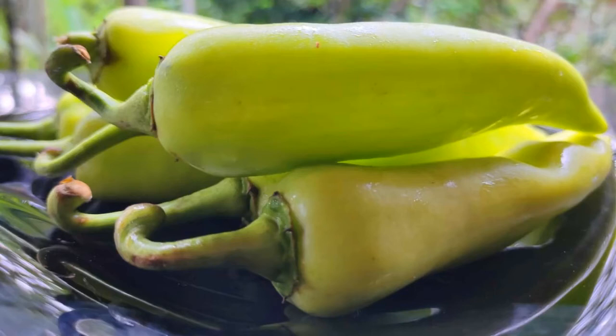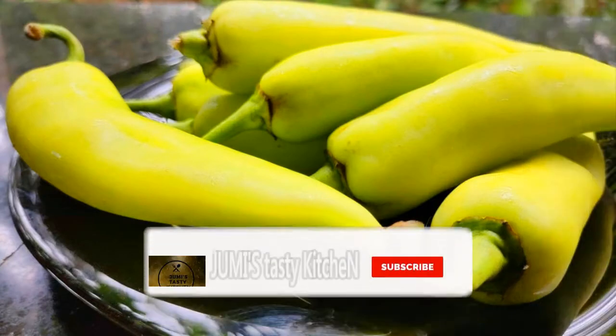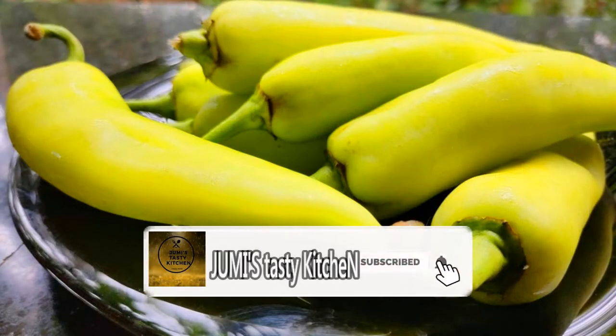Hi friends, welcome to Jimmy's Tasty. Welcome to the video. Everyone has a good food. I am going to give a recipe for a dip poli.